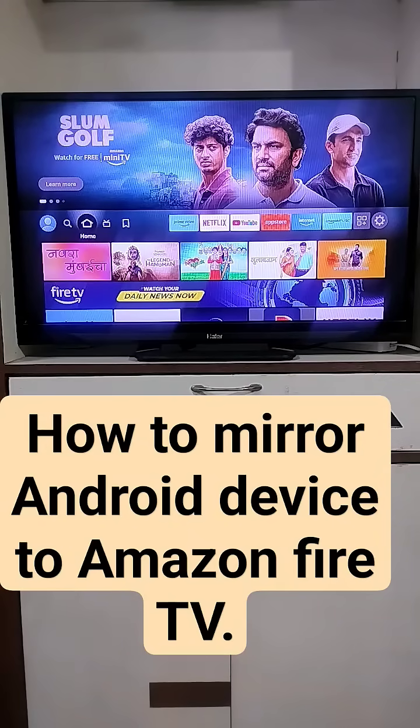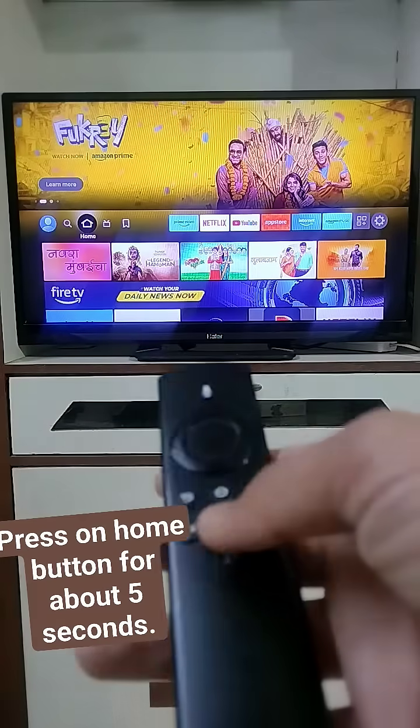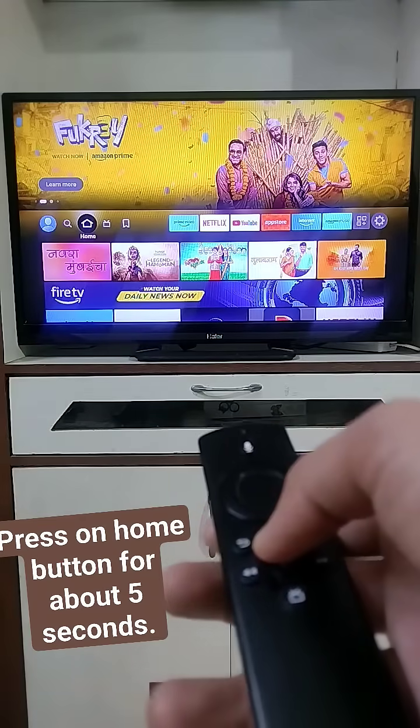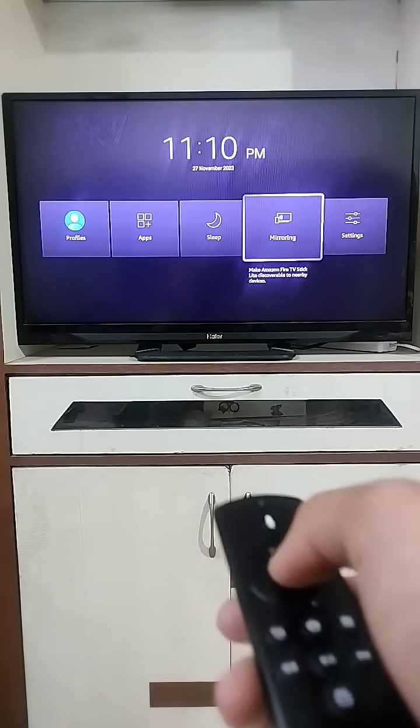In this video we will see how to mirror your phone on Amazon Fire TV Stick. Just click on the home button on your remote and you will see the mirroring option — click on it.